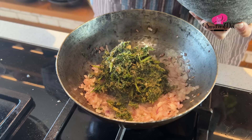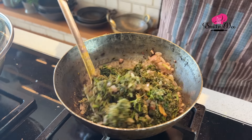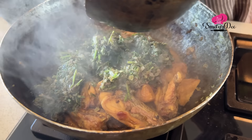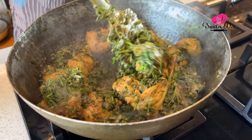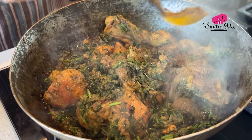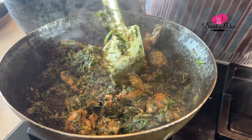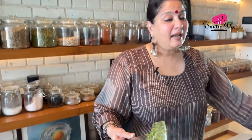Now let's add the hero of our dish — the Thetsa. Just mix this well. Now to this mixture, if you add salt, wheat flour, and some extra onions, you can make delicious parathas with it. Now this Thetsa, we will add to the chicken. Mix this well. Now to this, we are going to add a teaspoon of garam masala powder. We will just cover this and cook it on a medium to low flame for 5 minutes.